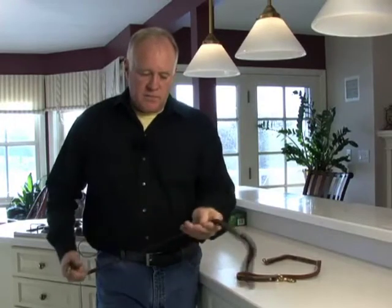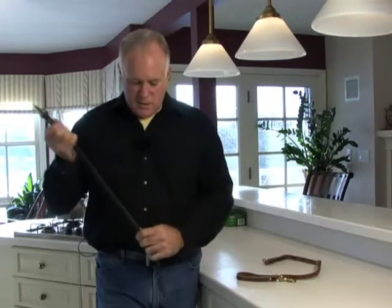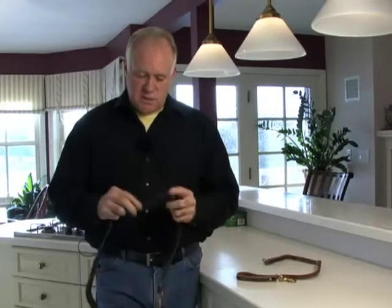They come soft. It's made out of latigo leather. This is right out of the box, so the bends that you see in it — use this for a couple of days and they're not going to be there. These are as good a quality leather leashes as you'll ever find. You won't find them as soft as this or as nice as this anywhere — not here, not in Europe.